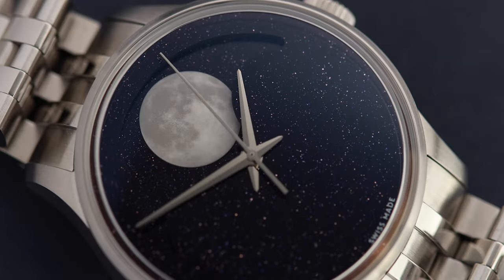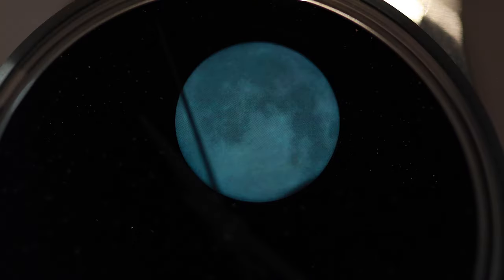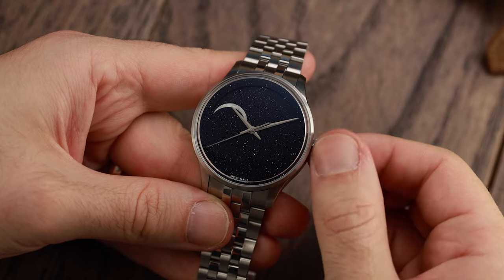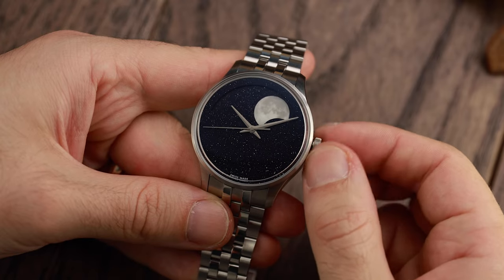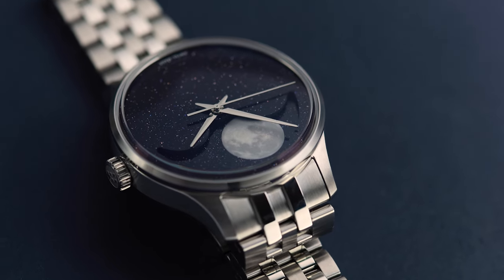Looking at the dial in more detail, the oversized moon phase is made from Globalite, a material that is a mix of ceramic and SuperLuminova. There are actually two moons on the Aventurine disc that rotate smoothly. These moons look photorealistic, even 3D, even though it's just a 2D plate. It's a multi-layer design, which is very effective and not obvious — similar to what we see on their C1 Moonglow.